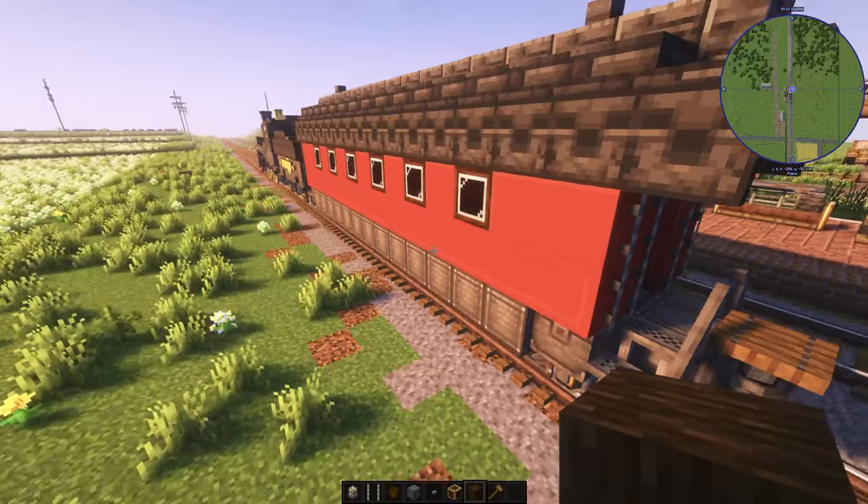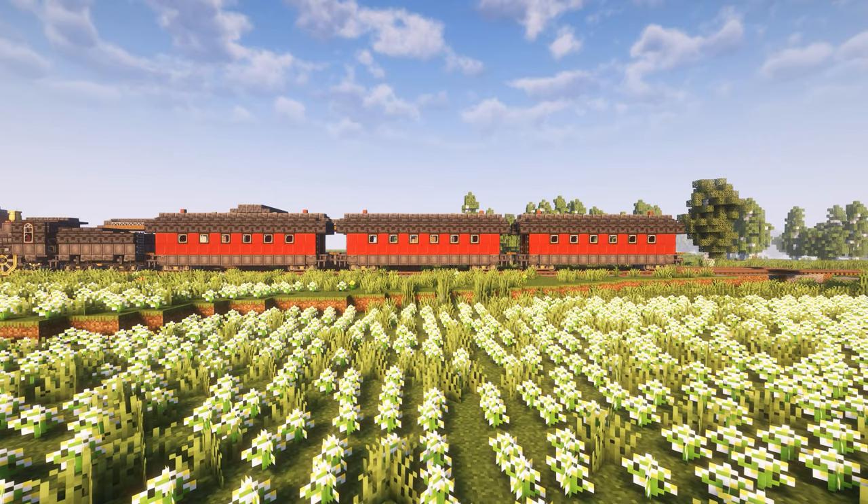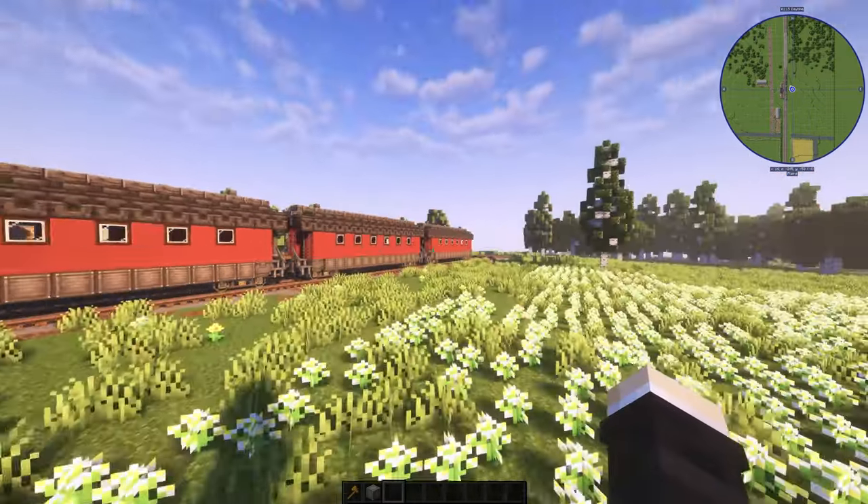Alright, before we go any further, I'm going to make the same car for another two more. And here they are. Let's start in the back.